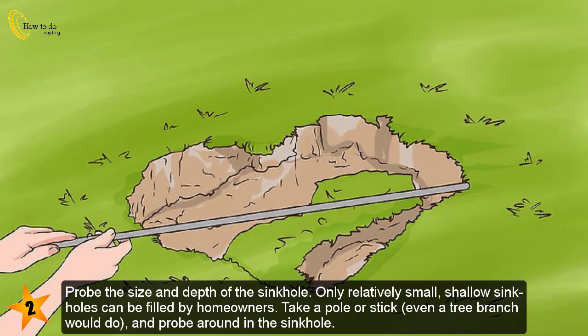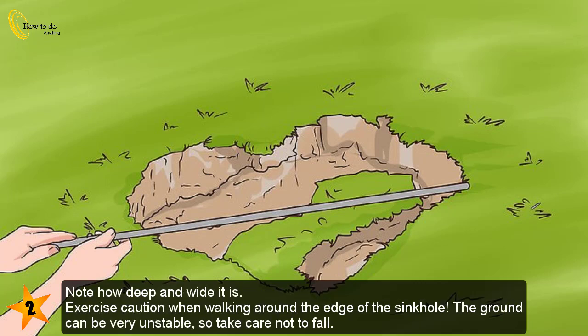Probe the size and depth of the sinkhole. Only relatively small, shallow sinkholes can be filled by homeowners. Take a pole or stick — even a tree branch would do — and probe around in the sinkhole. Note how deep and wide it is. Exercise caution when walking around the edge of the sinkhole, as the ground can be very unstable.